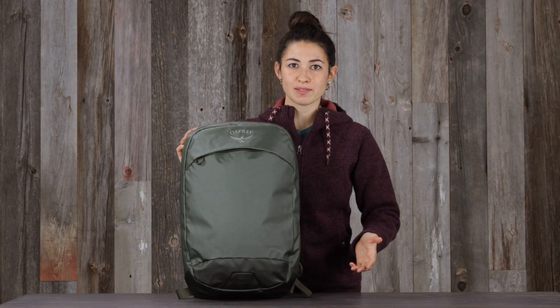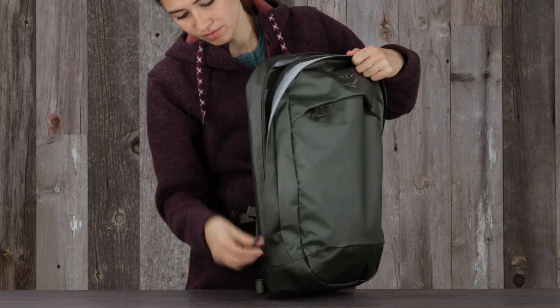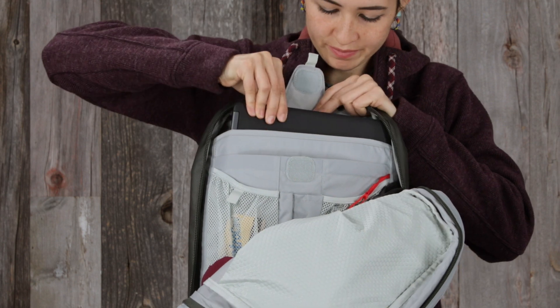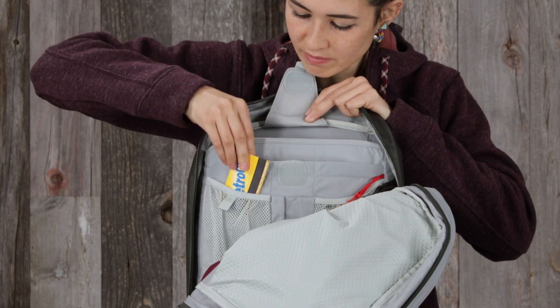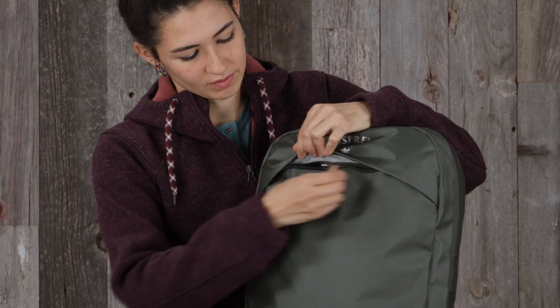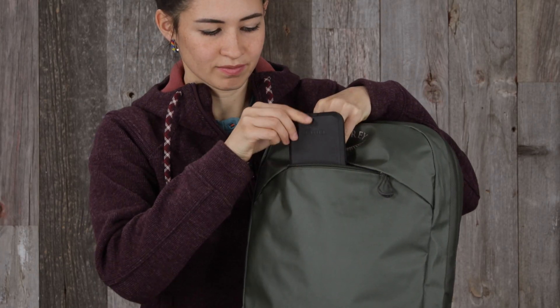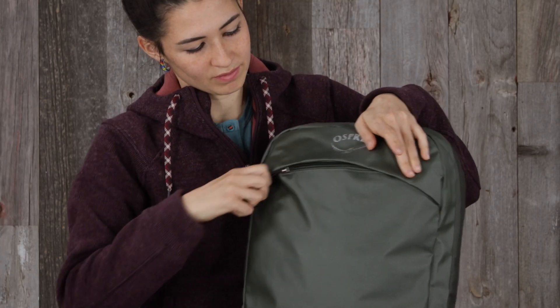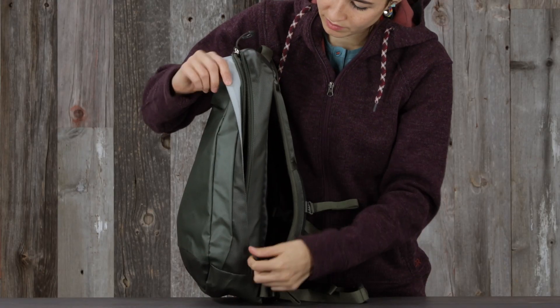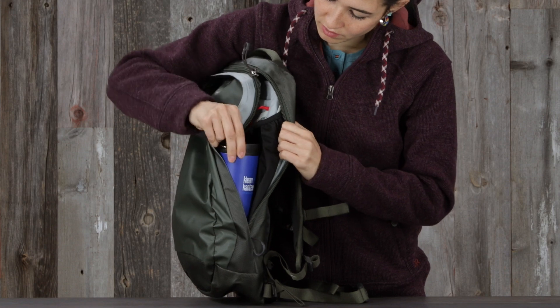It also has a large J-Zip style opening that makes it easy to get things out even from the bottom of your pack, a 15-inch padded laptop sleeve, internal organization including a document sleeve and key clip, an easy to access front panel horizontal zip pocket for things like your cell phone or sunglasses, a blinker light attachment, and an internal water bottle pocket that leaves your pack looking sleek and streamlined.